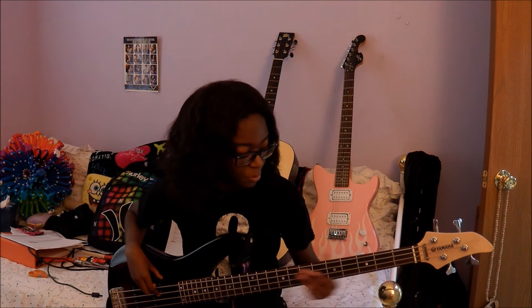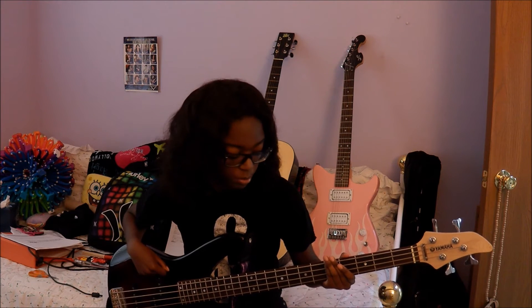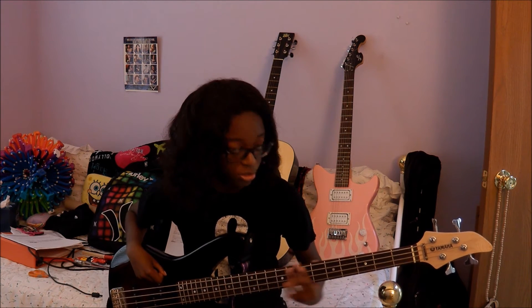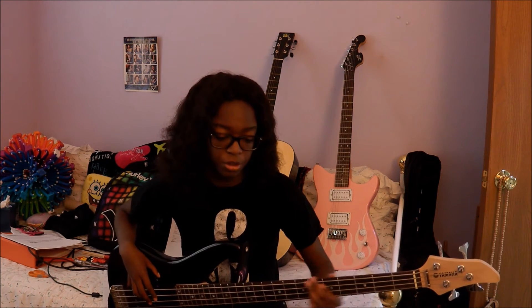That hammer-on part is probably what people will find the hardest to do. When I first started playing bass, hammer-ons were the hardest thing for me to get — it took me forever. But after a while I got it and it's pretty easy now, so let me walk you through the hammer-on part.